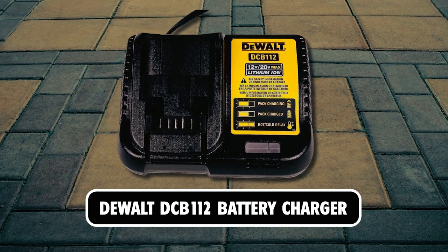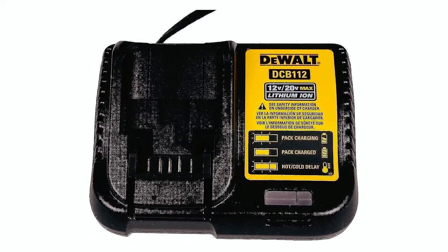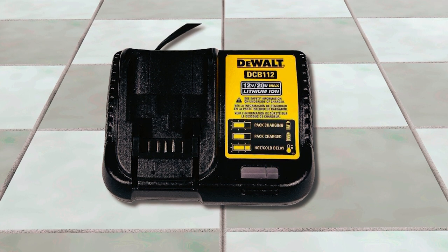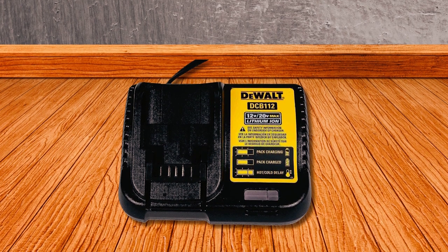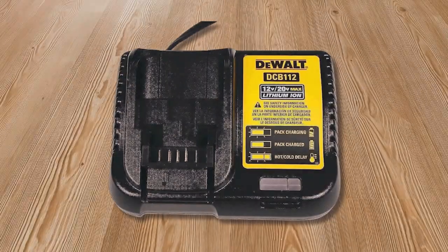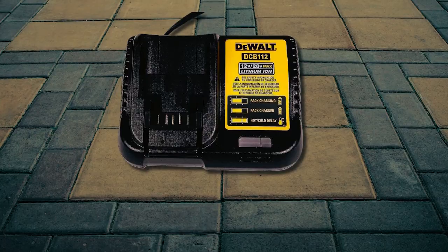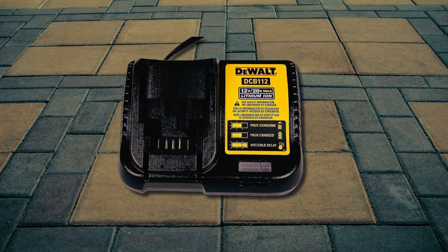The DeWalt DCB112 Battery Charger is a 12-20V Max charger that can charge your DeWalt 12V to 20V slide-style batteries in an hour or less, depending on which amp hour is used. It has a built-in diagnostics system with an LED indicator that communicates your battery charge status so you know when batteries are fully charged or have a bad power pack. This DeWalt charger also has a maintenance mode that can help condition your batteries for prolonged life and conserves battery energy while you are away, so your tools are ready to go when you are. It is compatible with all DeWalt 12V to 20V batteries.